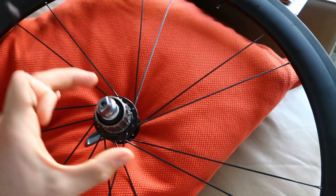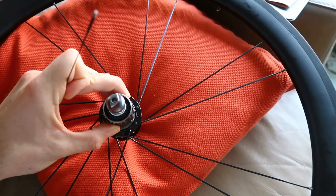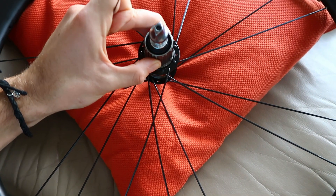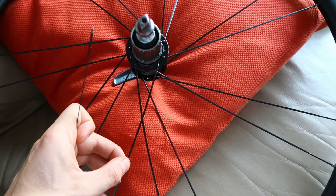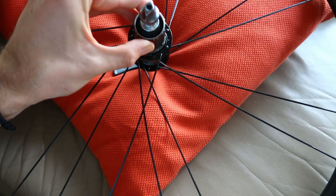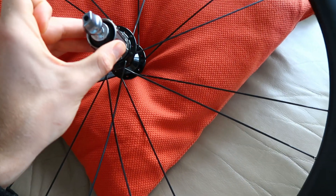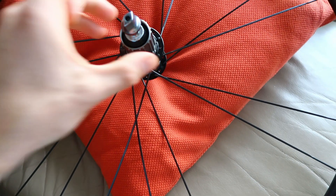These tangential trailing spokes do the pulling, so the tension in those increases when you put force on the cassette. A leading spoke — I've just put one in to show you — actually decreases in tension when you torque the cassette. So it's only half the spokes on both sides, if you've got tangential spokes on both sides, that do the transfer of the torque.